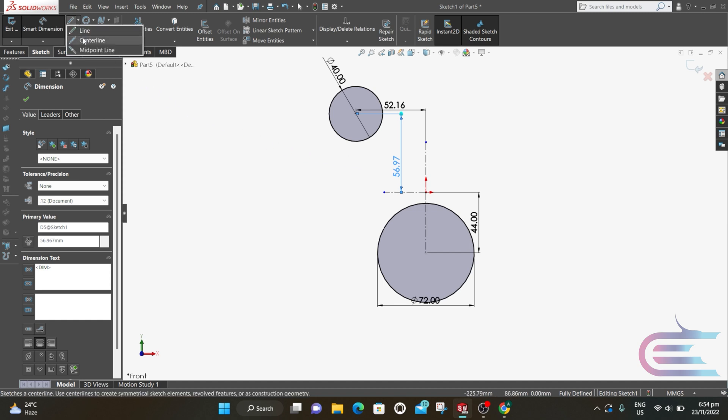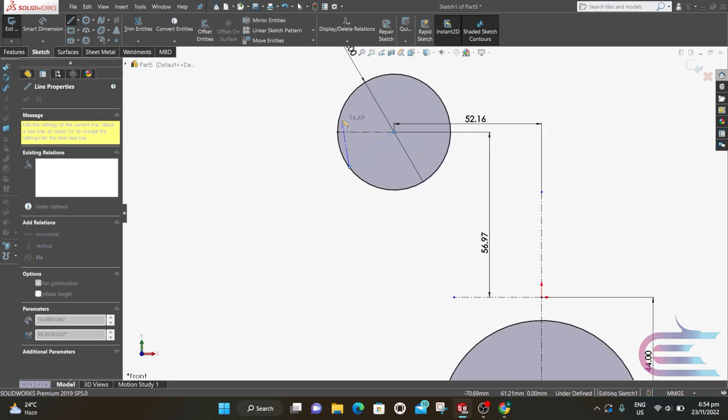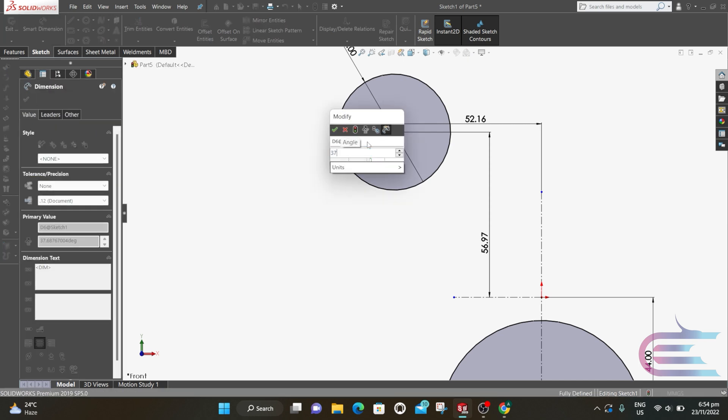Select Centerline and connect the outer edge of the circle to the center, then draw an inclined line to the first one. The angle between these two lines is 37.3 degrees.